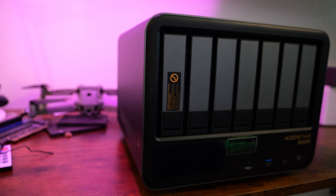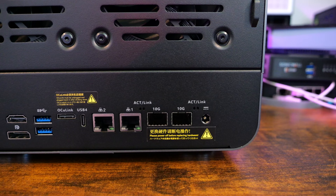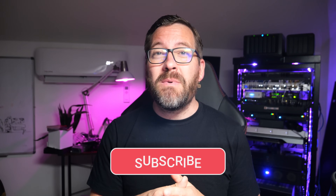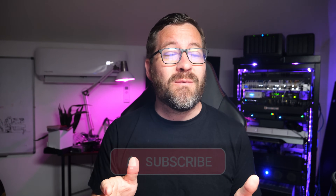11 drives in a box this size, an 8-core 16-thread Ryzen 7 CPU, and dual 10-gig networking? Let's find out if the AUSTAR's new WTR Max is the Homelab Unicorn NAS that we've all been waiting for.